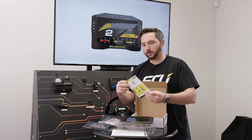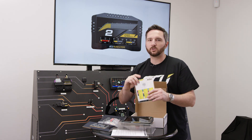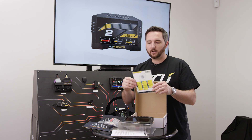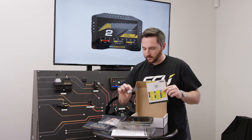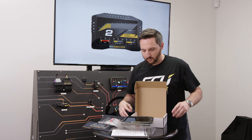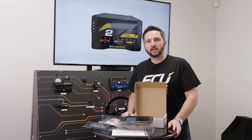Inside we also have a laminated pinout card with a nice little drawing on the back. We do have a dimensional drawing on our website — if you're making a custom template, 3D printing, or designing or machining a mount, just get with us and you can find the dimensional drawing. Inside we've also got a QR code with a link to our website for the software download. That's everything in the box — the ADU7 Autosport. I'm Zach with ECU Master, thanks for checking in.